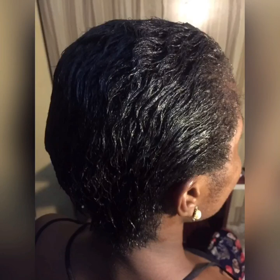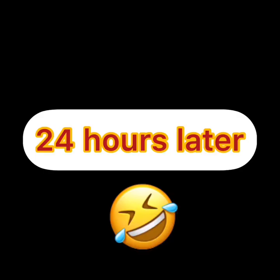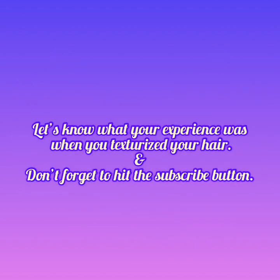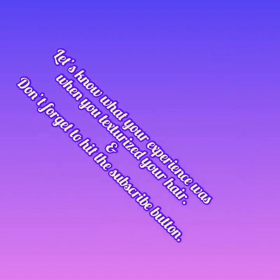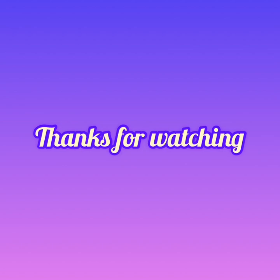A closer view showed some waves, but 24 hours later everything was gone. I would definitely try this product again with the protocols properly observed. There are also Texture My Way products for men, so the guys are not left out. If you've texturized your hair before, let us know your experience in the comments below — and don't forget to subscribe, comment, like, and share!